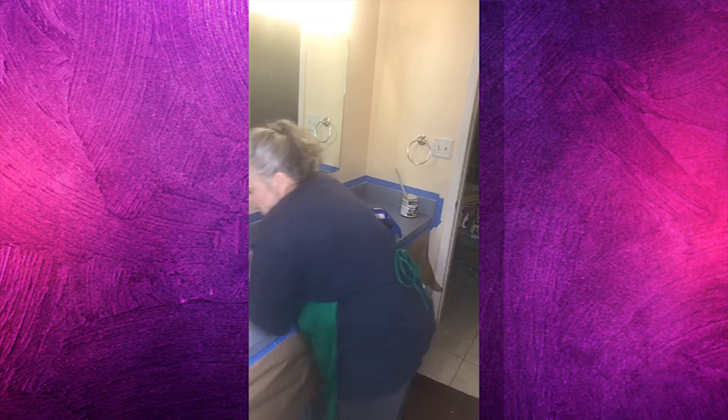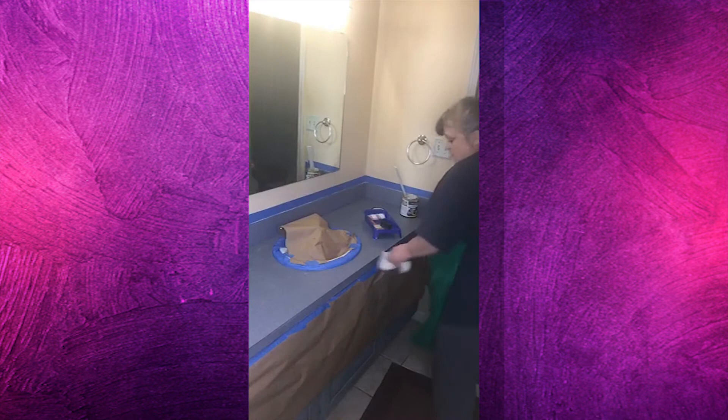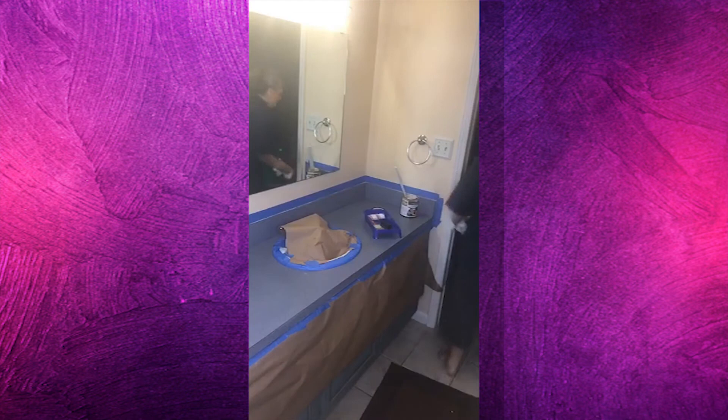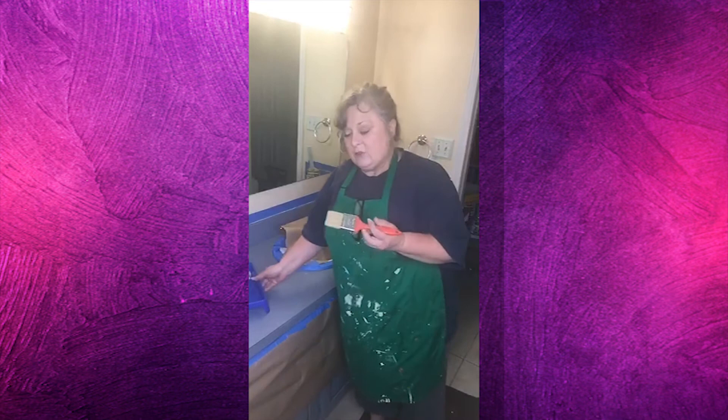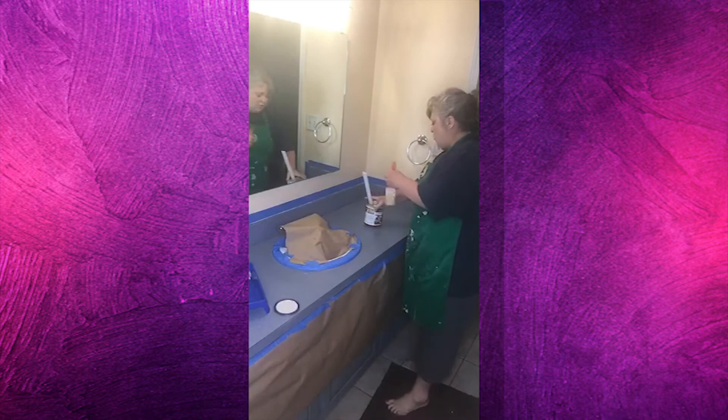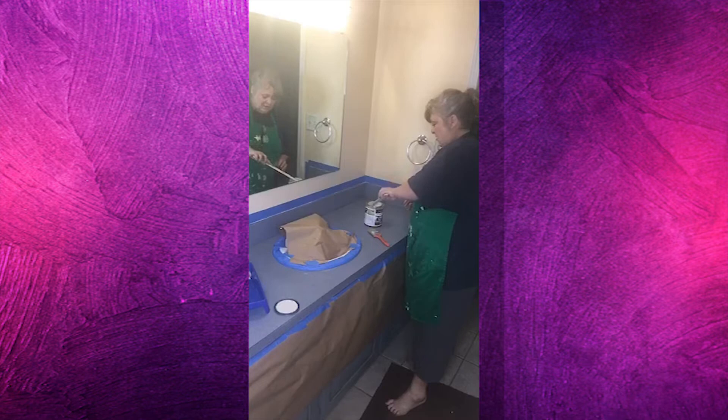The instructions say to start out with the brush - get all the edges, the parts next to the wall, inside the corners, and all that kind of stuff. I've got just a damp paper towel, not leaving it wet or anything. Mine actually didn't need much stirring at all.